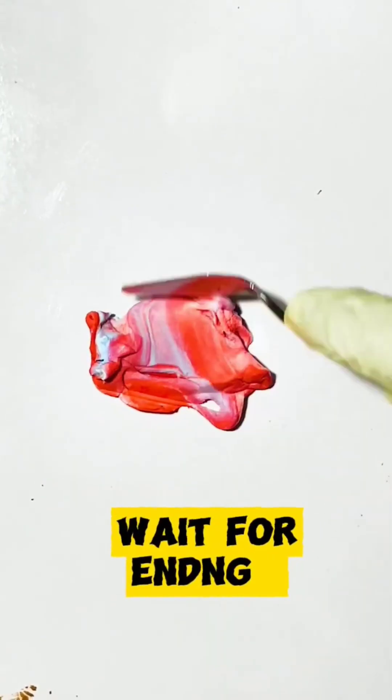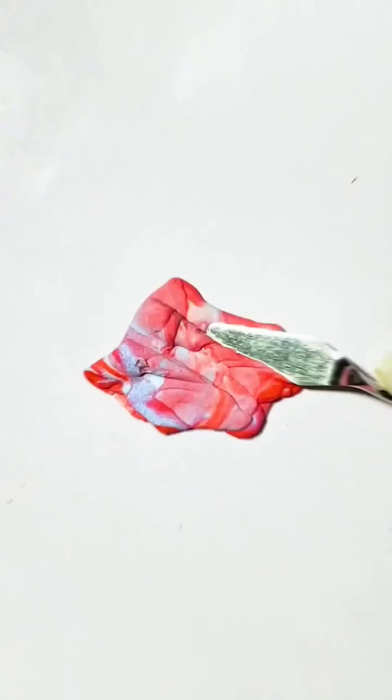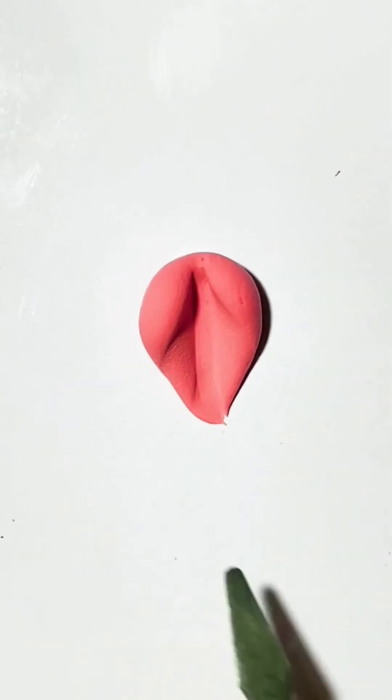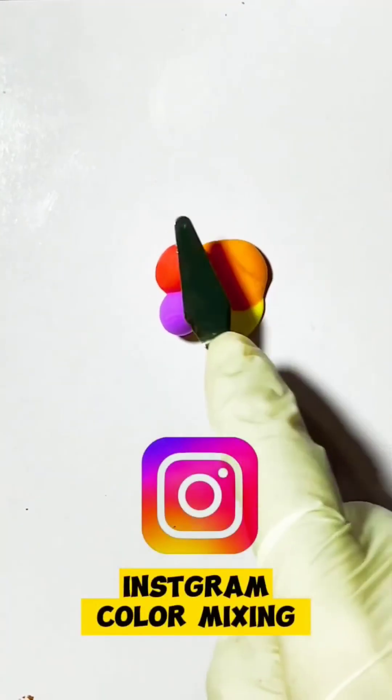Wait for ending. Georgia peach. Instagram color mixing.